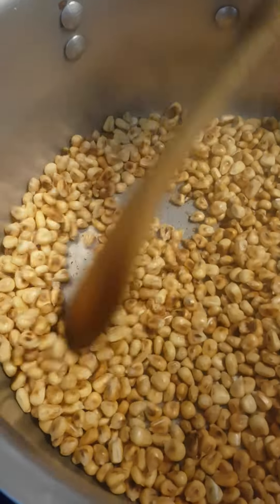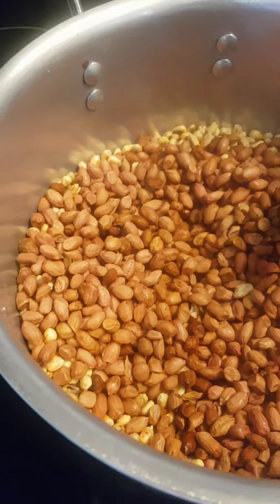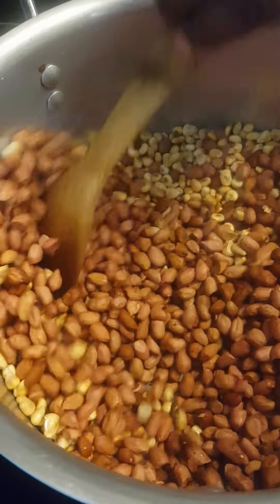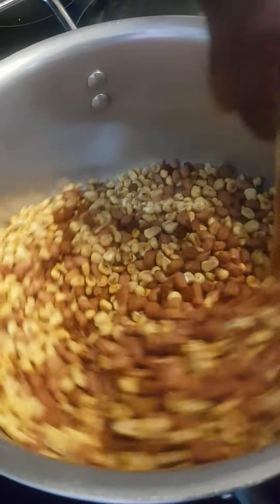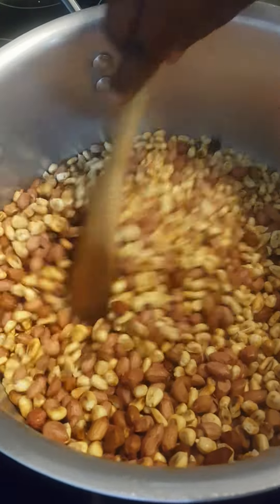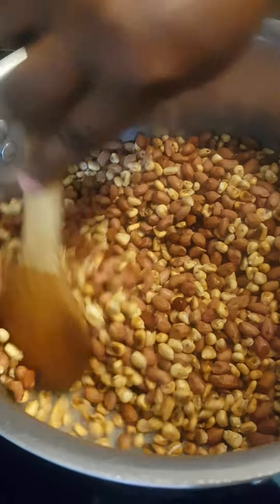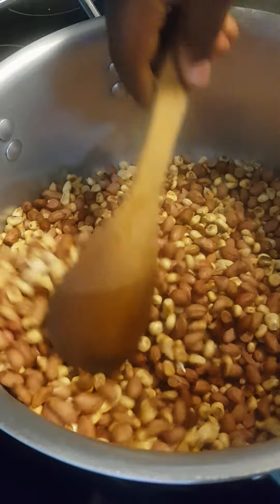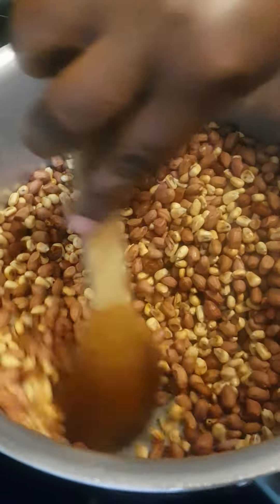So I'm going to add the peanuts now. And then I will keep mixing until everything becomes golden brown. The beauty of this is it needs to have more peanut than the corn. The beauty of the maïs grillé is that it needs to have more arachides than the maïs. And we have to continue to stir until it gets better.